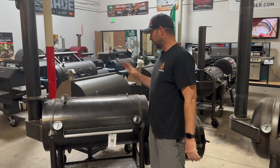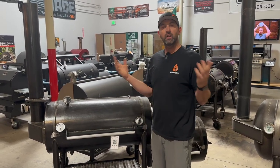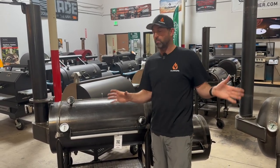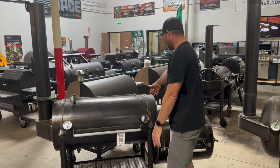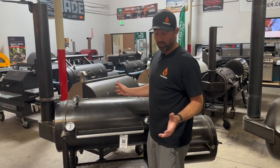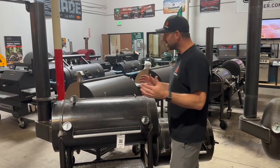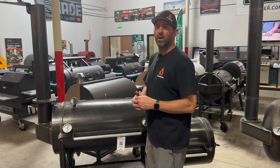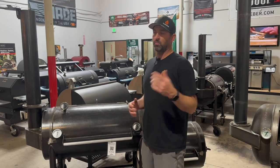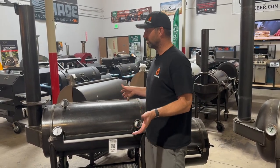Next up, we've got the Workhorse 1969. Now there is the 1957, which we have in stock, and the 1975, which is just gigantic, but we're talking about smokers of about this same size. You have a 20-inch diameter chamber and it's 42 inches long — the same size as the Franklin over here. This is probably our most common size. Between the Brazos, Yoder, and the different brands of offsets we've sold, this tends to be the most common size.